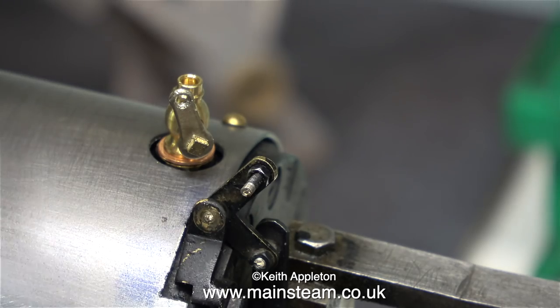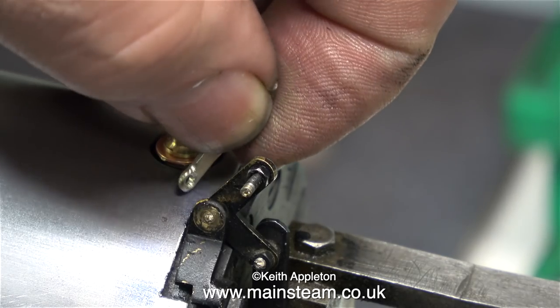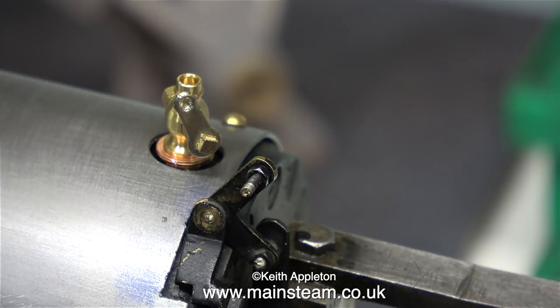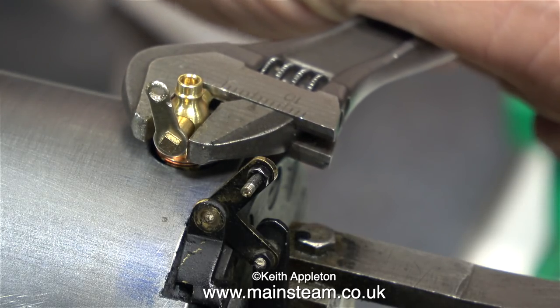Find the correct shim washers, do a test fit, apply some Loctite 542, and tighten them up very carefully using my barcode spanner. As I mentioned in the last episode, it really is important not to over tighten these parts. If you don't do it this way and snap them off, it's not a good idea.